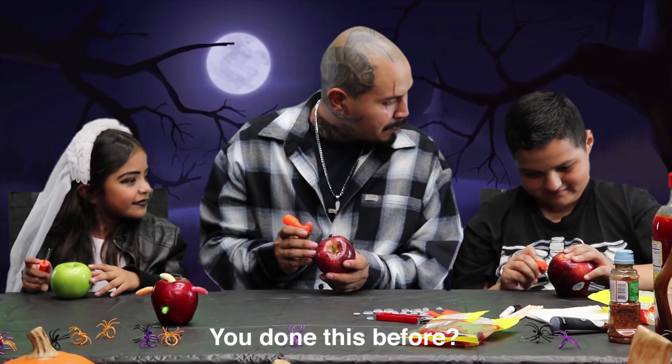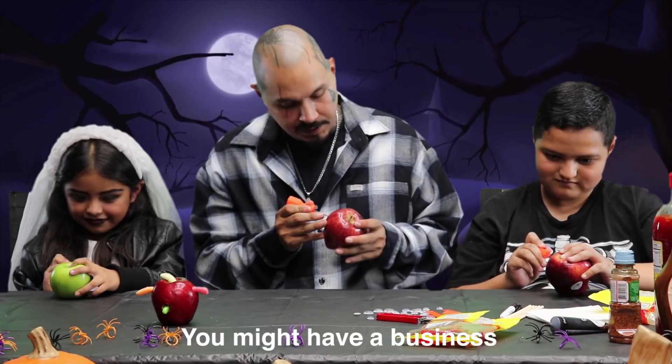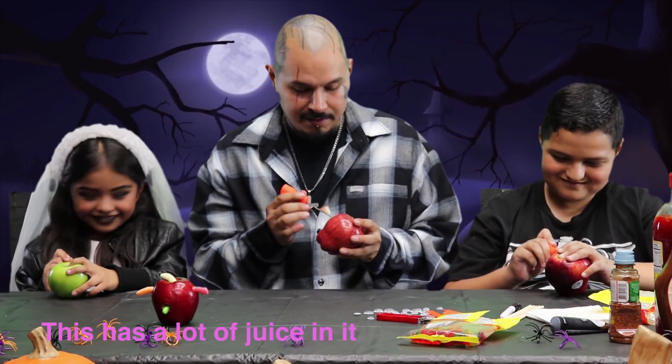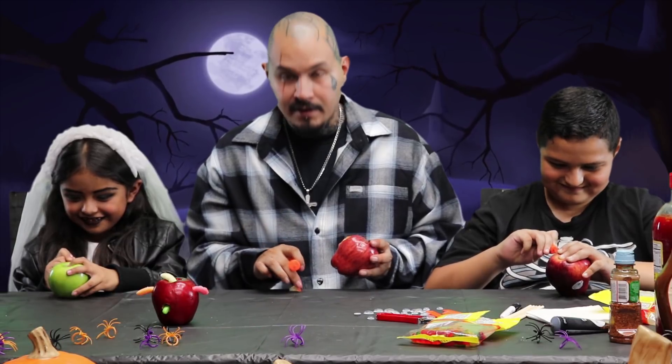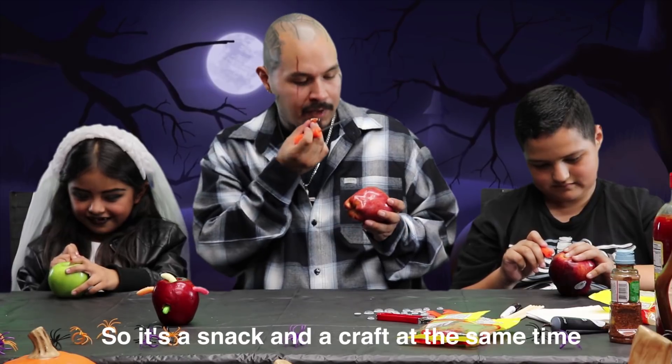You've done this before? Nope, but I am good at unfolding. You might have a business being a butcher in the future. I'm going to be a surgeon. A surgeon? This has a lot of juice in it. You can actually eat while you're cutting. It's a snack and a craft at the same time.